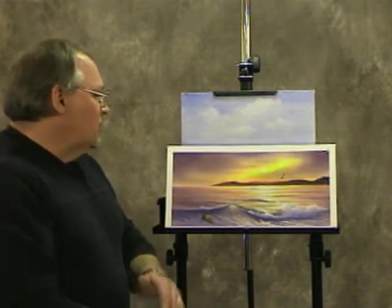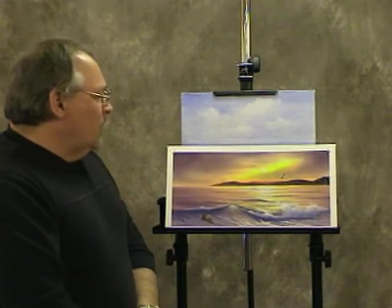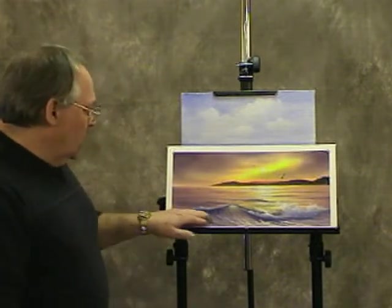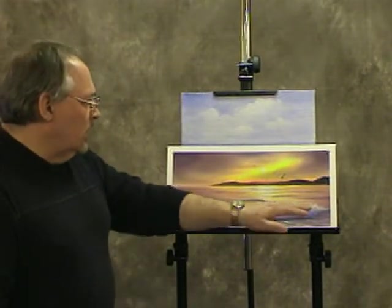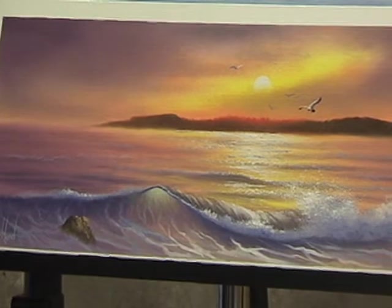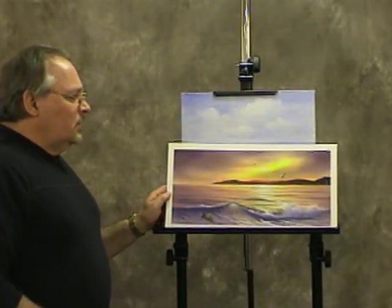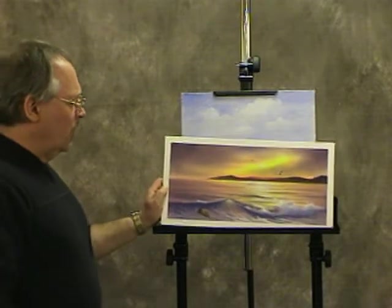Hi, thanks for tuning in. I thought today I'd show how to do an ocean wave. Ocean waves have a certain anatomy that you have to follow. A lot of my students struggle with those — I know I did when I started painting. So I thought I'd give you a little breakdown if you're going to do a big crashing ocean wave like this. This is a painting I've done recently; it's one that I teach in my workshops. The main focus is that monster wave coming into shore, so today I'll give you a quick lesson on the anatomy of a wave.